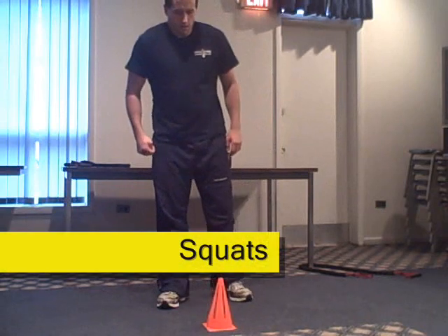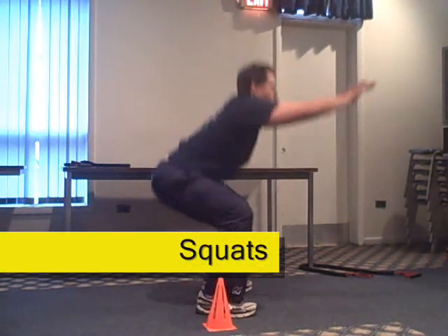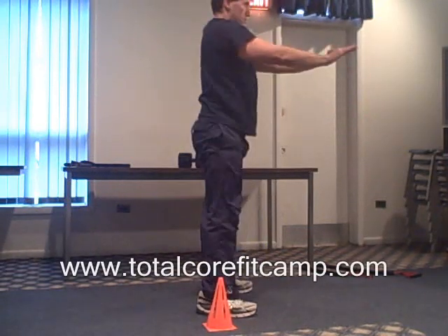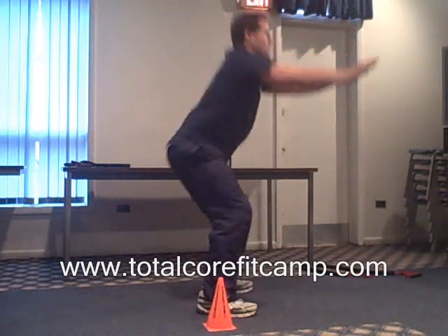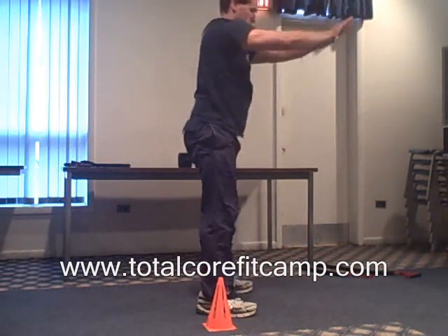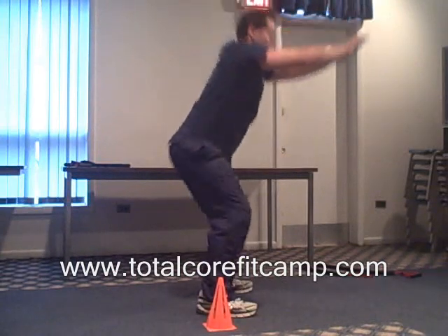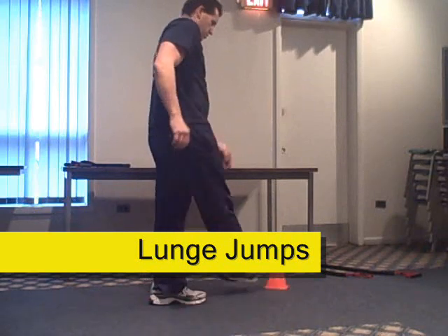Begin next round in three, two, one, go. Five seconds down. Halfway. Five seconds left. Stop. You've completed seven rounds.